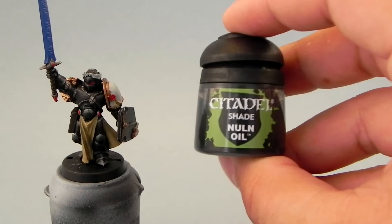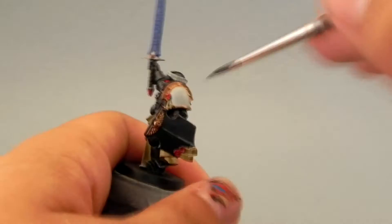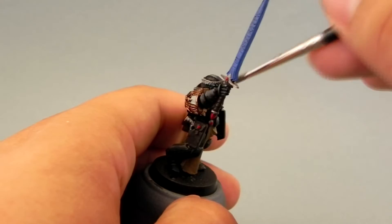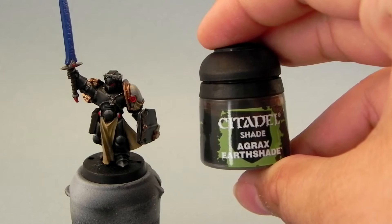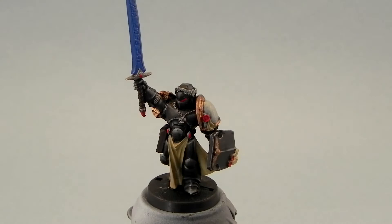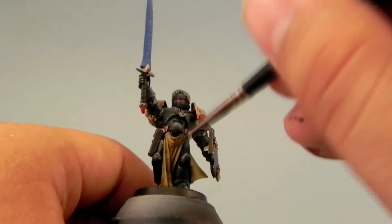Next I'm going to start washing. For the white parts I'm going to use Nuln Oil — don't use it too heavily, we just want to give a little shadow to the edges of the shoulder pad. This color should also be used on the Lead Belcher parts. Then I'm going to use Agrax Earthshade for all of the cloth areas and purity seals — the tabard or loincloth, or whatever you call it. If someone could put a comment and tell me how you're supposed to call these things, I would be very happy.